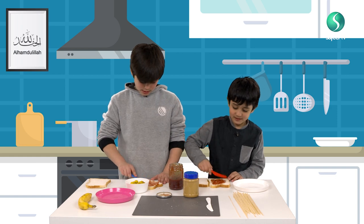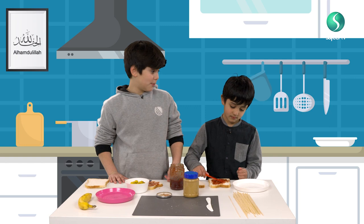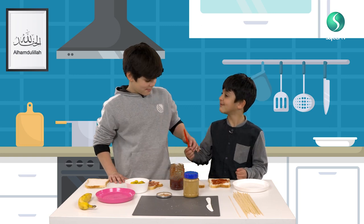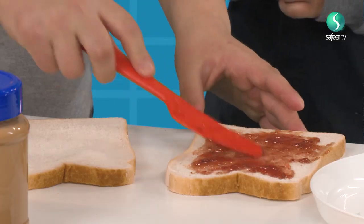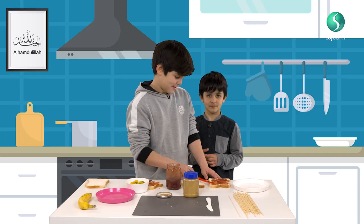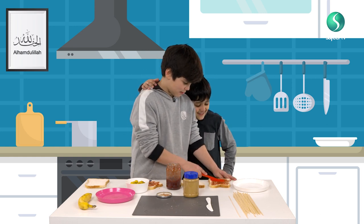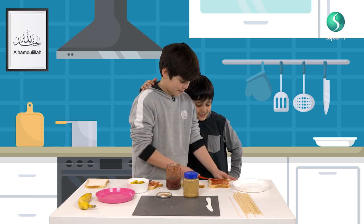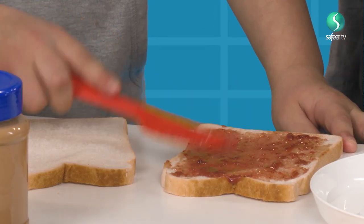Once you've done that... I'm not finished. Shall I help you? Yeah, sure. Just spread it around really well. It doesn't look nice, kind of. Yours smudged up like hearts.